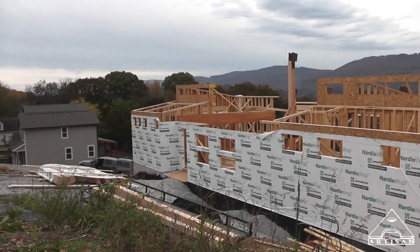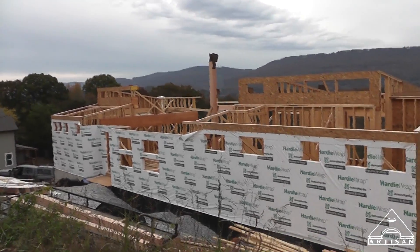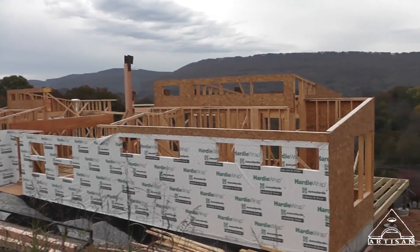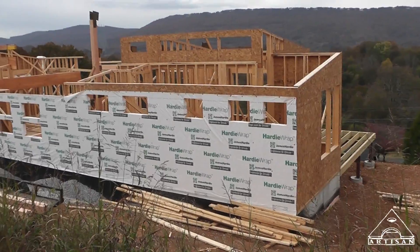Well, I'm really excited about next week. We'll have all the post and beam up and some of the roof panels, so I'll have a couple of vlogs coming pretty soon. Thanks for watching.